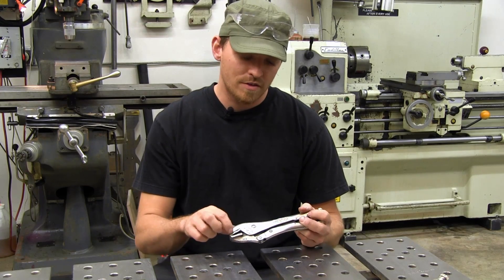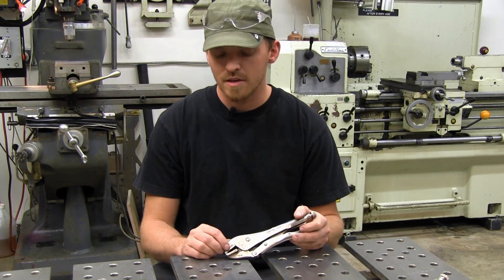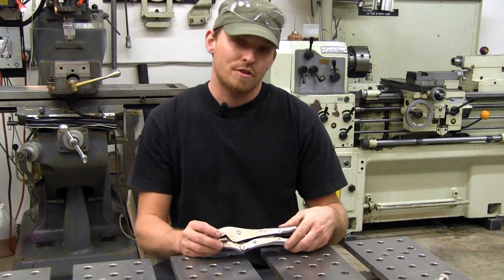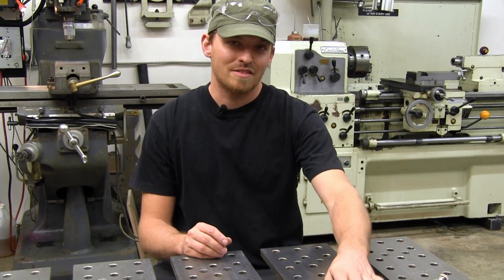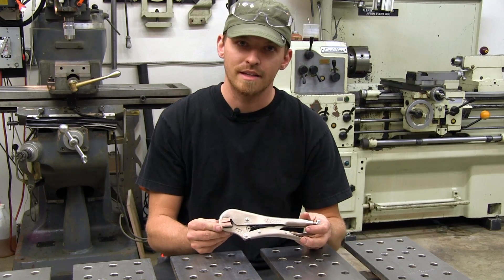You could actually silver solder the soft jaws onto these guys and it would probably be easier, but I want to show you the TIG brazing process because I think it's pretty neat. The final result is going to look something like this.